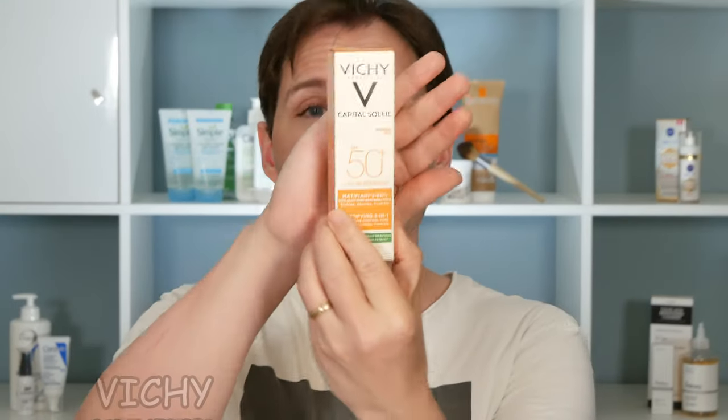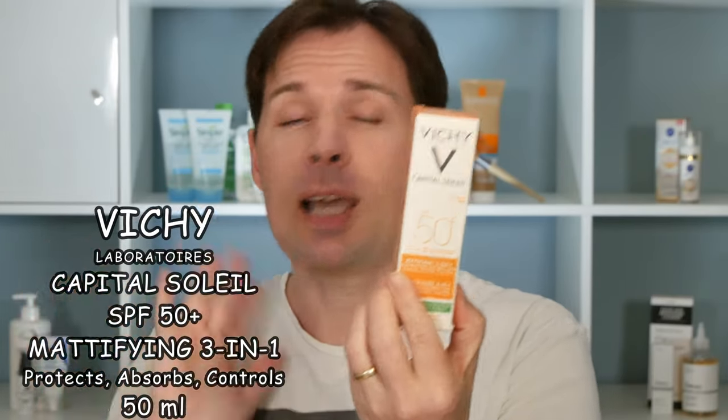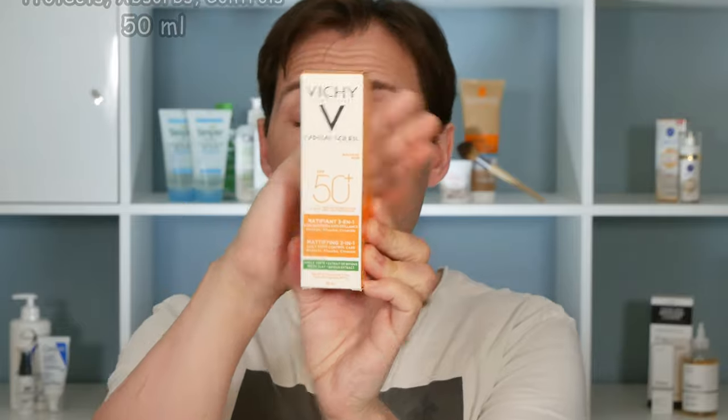The product is this one here from Vichy - Laboratoire Vichy - and it is the Capital Soleil, which is a sunscreen with SPF 50 plus, as you can see on the front.